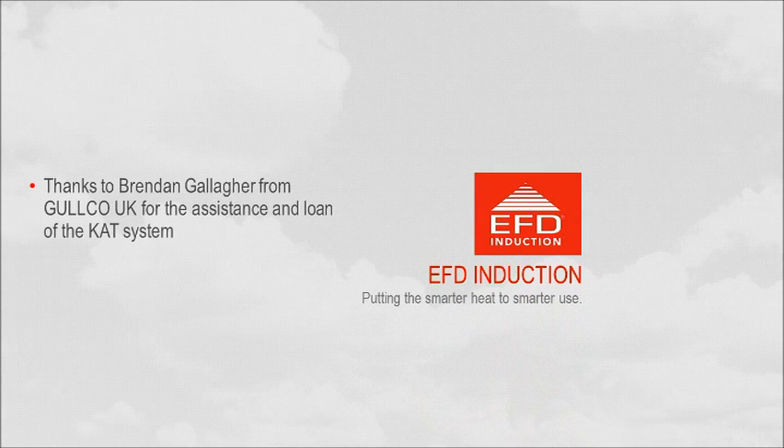Thanks for taking a look. I'd like to say thanks to Brendan Gallagher from Goldco UK for assisting us and loaning us the CAT system for these tests. Thanks. Bye.